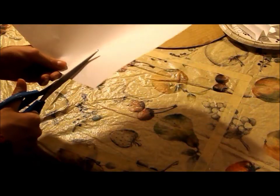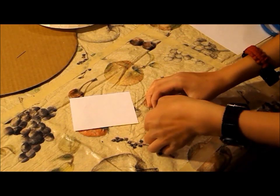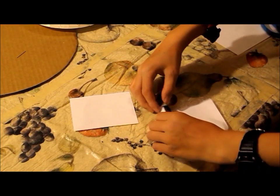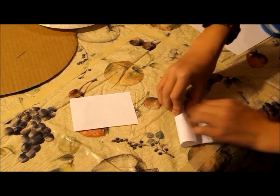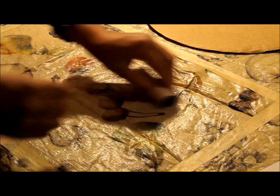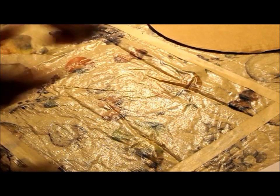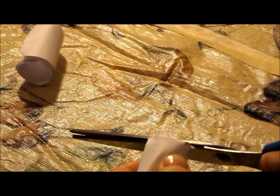You will then need to cut another strip of paper, cut it in half, and then glue the stack of button magnets inside of it. After that, tape another piece of paper around it, making sure not to tape it to the inside layer. It's too long, so let's cut it to size.